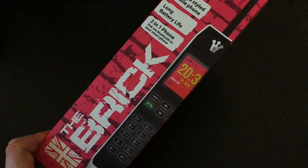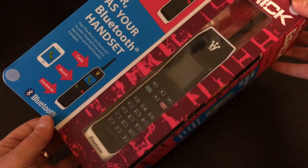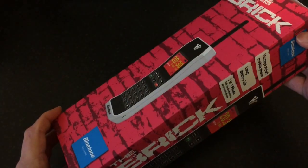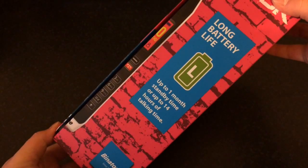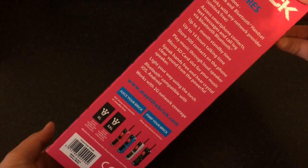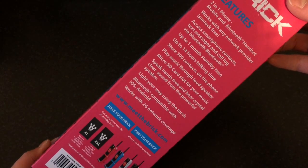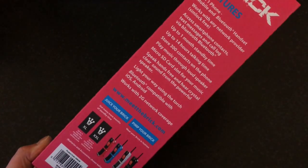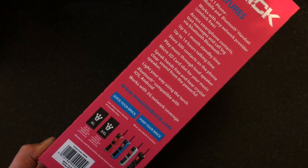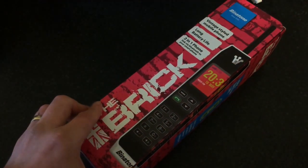Hi everyone, today we're going to be having a look at this, which is the Brick from Binatone. It's called the Brick because it looks like an old brick style mobile phone. It's got a few more features than the old brick phone had - to start with it's got a very long battery life, one month standby and 14 hours of talk time. It's got Bluetooth, it's SIM free, and you can store 300 numbers. It can play music, takes a micro SD card, has a speaker phone and a torch, but it is only 2G so it won't take a 3G SIM card.